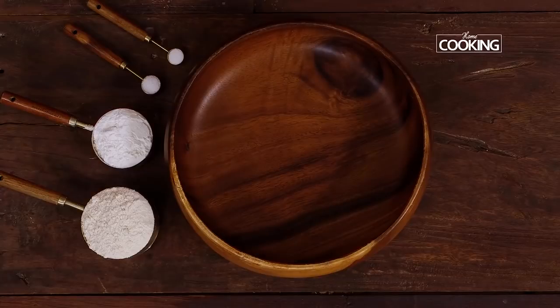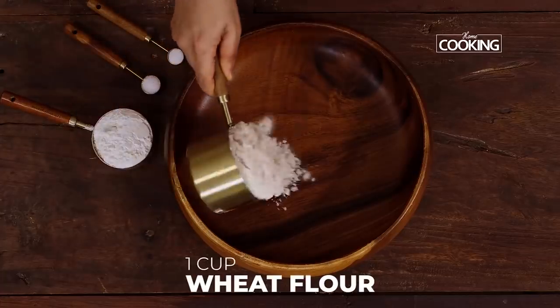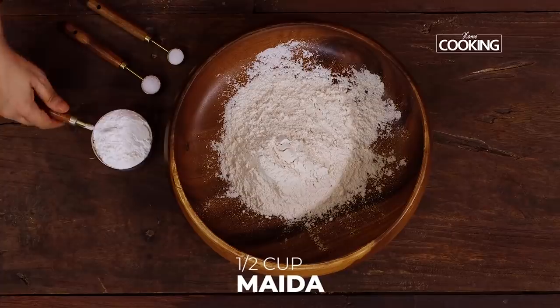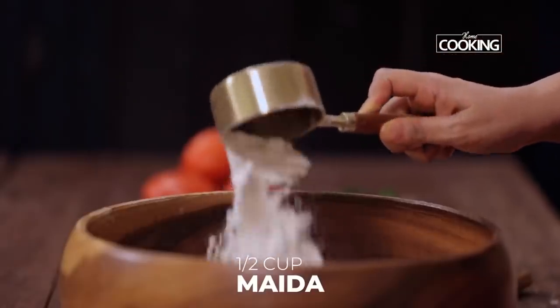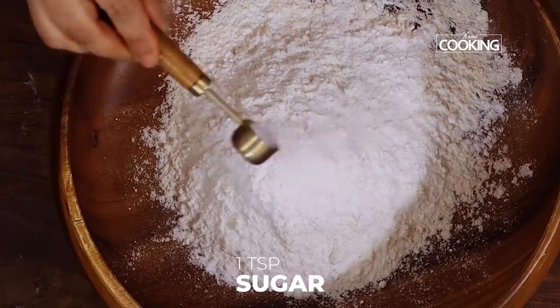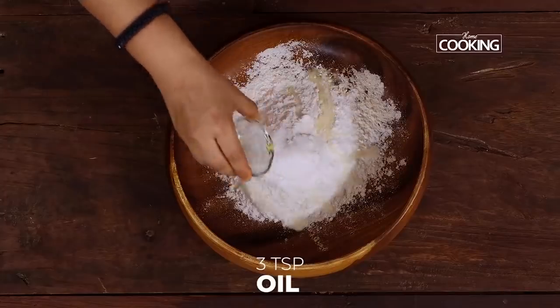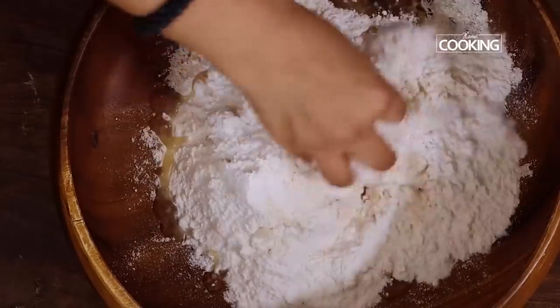For Dosti roti, first we are going to make the dough. I have taken a combination of atta, that is wheat flour, 1 cup. If you don't want to make a combination, you can just use the atta alone. Half cup maida, 1 tsp sugar, half tsp salt, 3 tsp oil — you can also use melted ghee. Give it a quick mix.